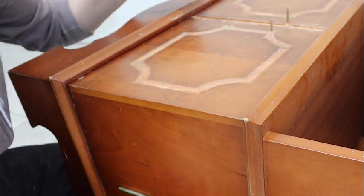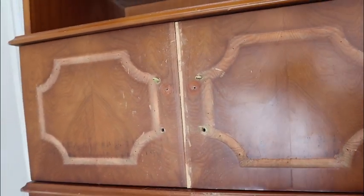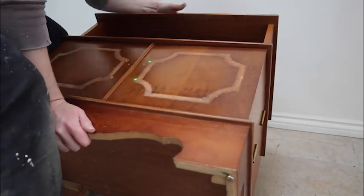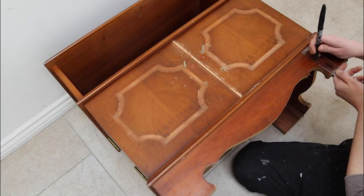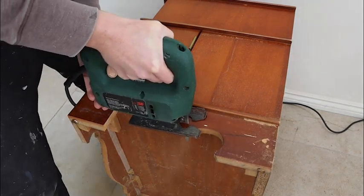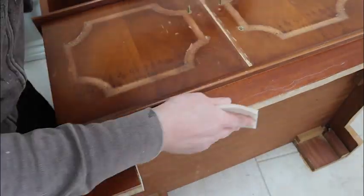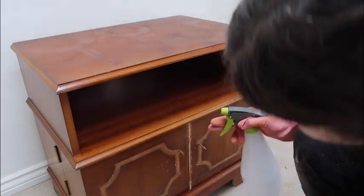Nothing that couldn't be fixed. Also, in keeping with giving this a slightly more industrial look, I wanted to change the shape of the base — it originally had a curvy design, so I wanted to make it more solid and box-like. I marked out where I wanted to cut, then cut along the lines with a jigsaw to create this solid look, and sanded the edges smooth.